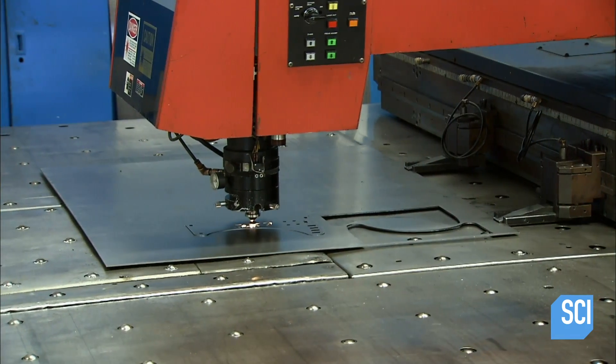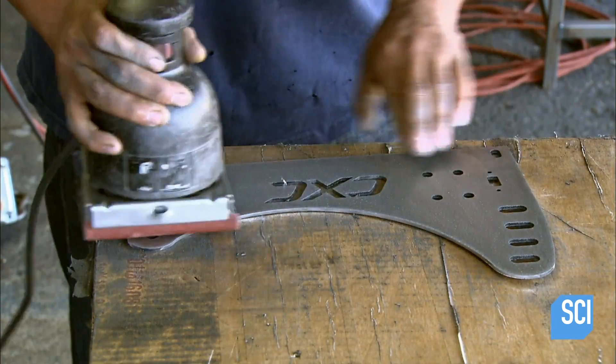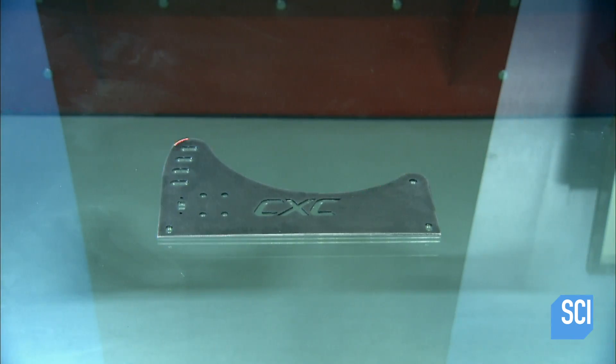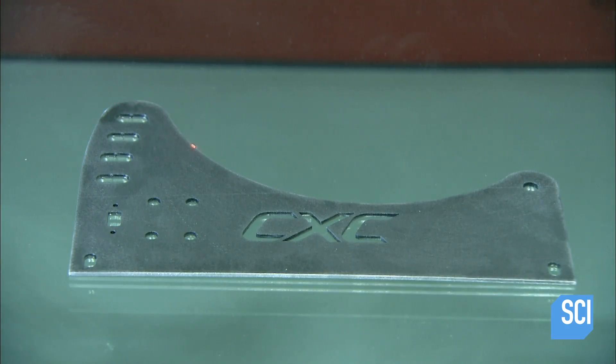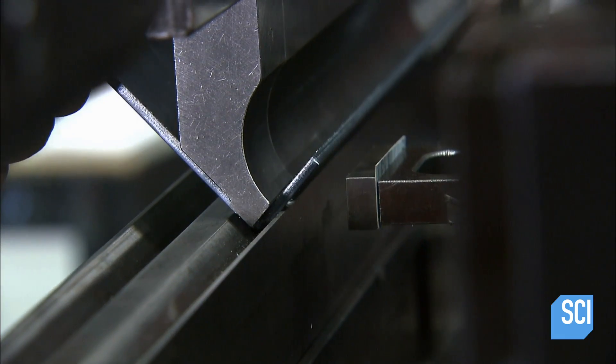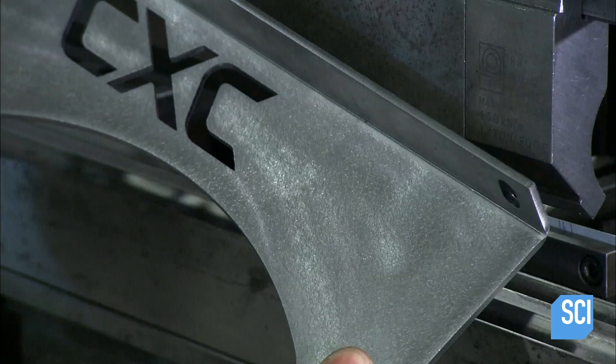First, a computer-guided laser cuts many of the simulator's parts from steel sheets. After workers sand the rough areas, a machine reads the final shape with a laser to make sure the part meets specifications. If a part requires bending, it is done with a press. This is one of the side brackets for the driver's seat.